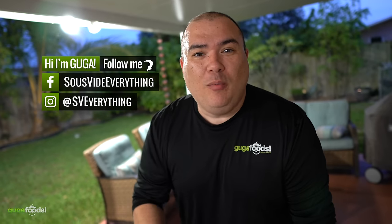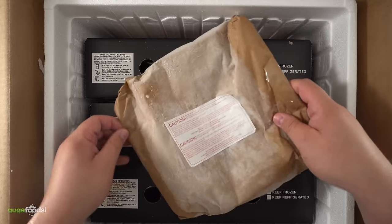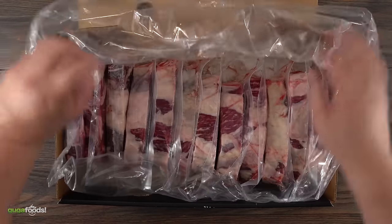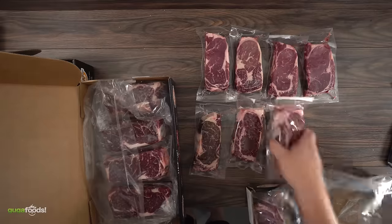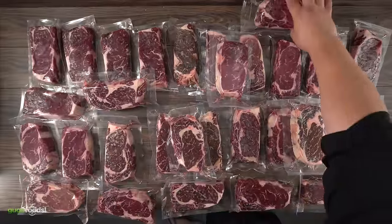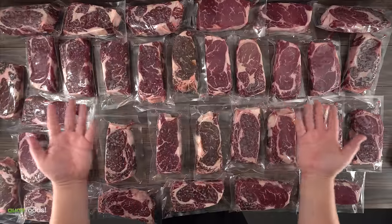Welcome back to Guga Foods, my name is Guga and today I'm exploring almost every way to cook a steak. To keep this test as consistent as possible I got the steaks from the same supplier. All of them have the same grading which my supplier calls premium — basically a choice steak with a better marbling score. So let's get started.